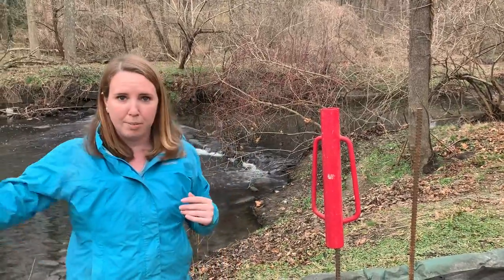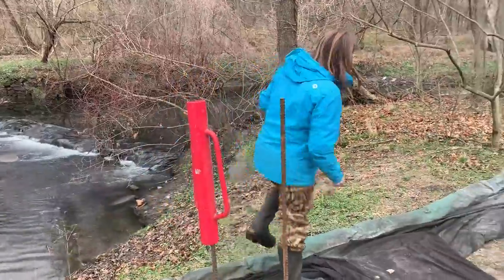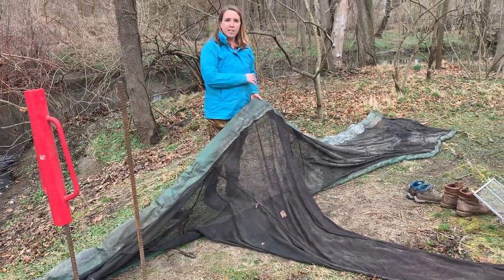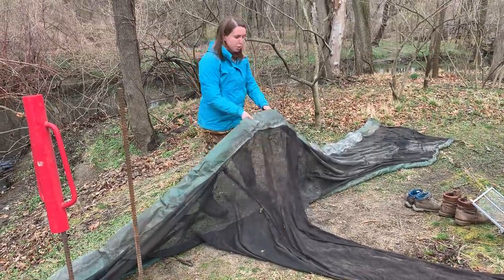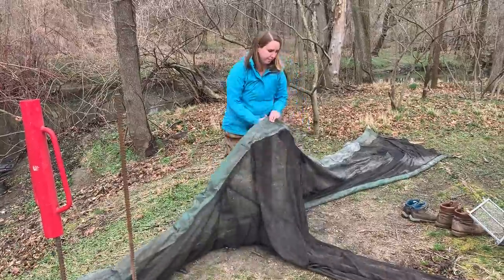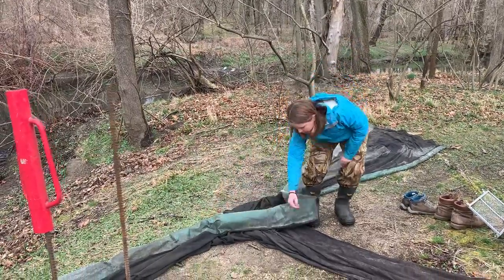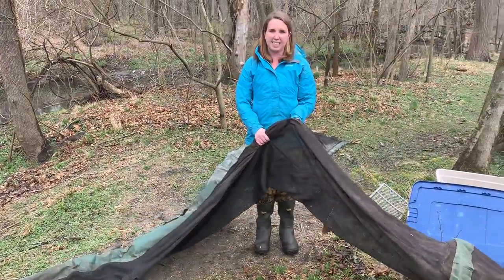When the eels are swimming up the net, they will hopefully get caught inside of the openings right here. The reason it's so wide right here is that the net will cover the entire width of the brook, and we want to direct the eels inside of this opening right here. Once the eels are inside the net, they won't really be able to get out. What they're going to do is swim down into this really narrow part — you can see that the net gets really skinny right here.